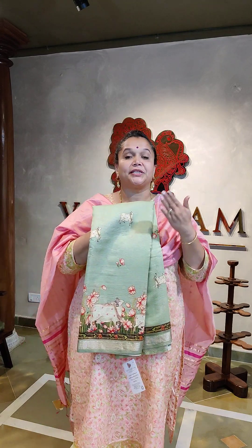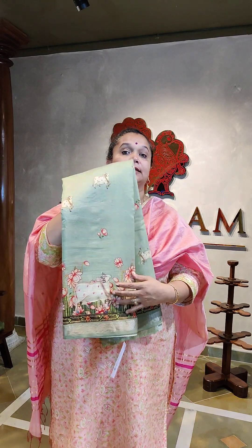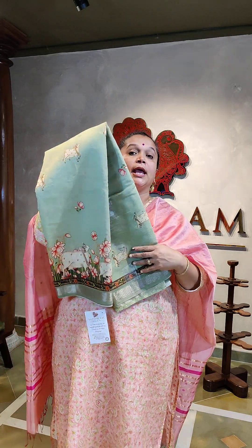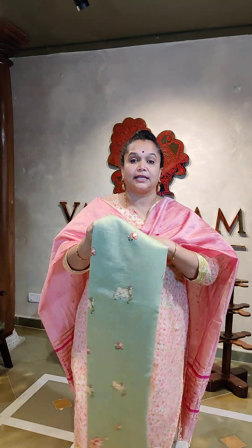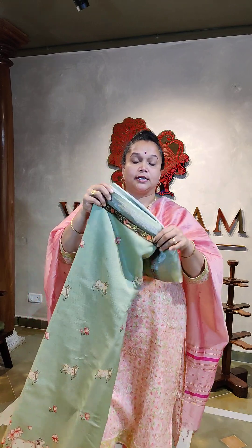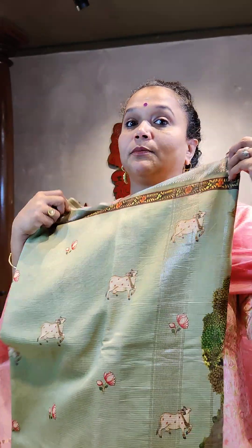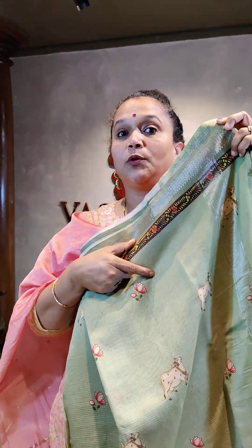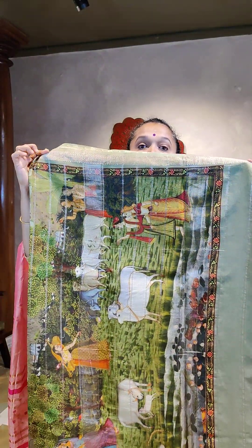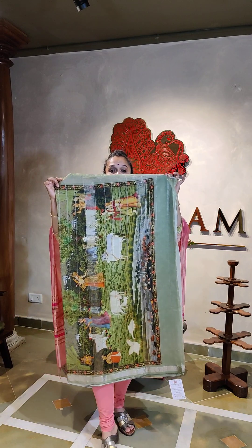Welcome to Vasthram Prabhastharam with a Maheshwari silk cotton saree, basically with a zari border on both sides. This is a very classy piece of work — a pichwai printed Maheshwari. You can see the border over here with floral prints, and here is the pallu which has got the pichwai prints.